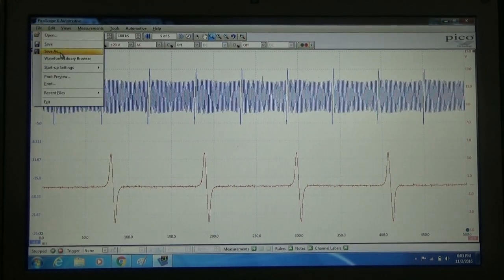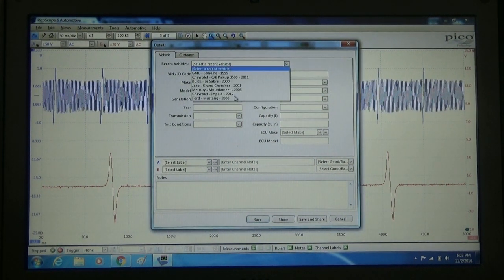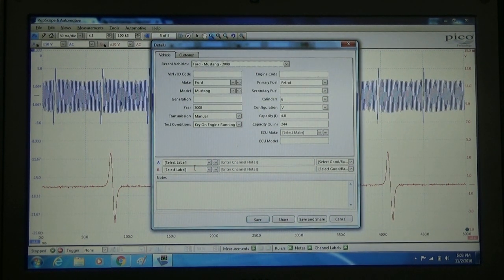As I've mentioned in other videos, always save your waveforms — you never know when you're going to need them. We're going to select our vehicle, we're going to enter our channel notes, and then we're going to click save and share so we can add it to the Pico library.